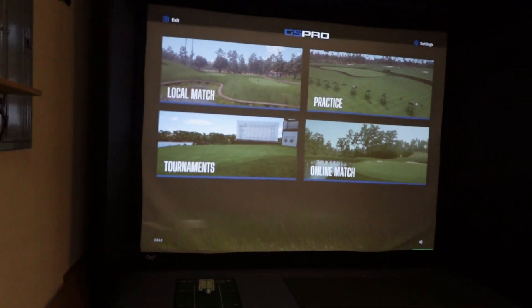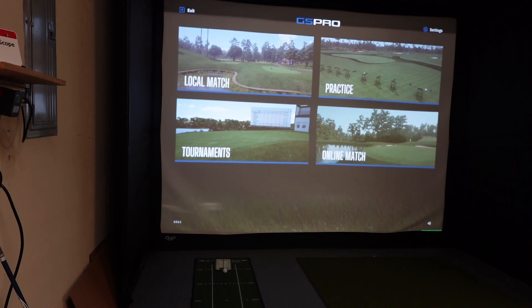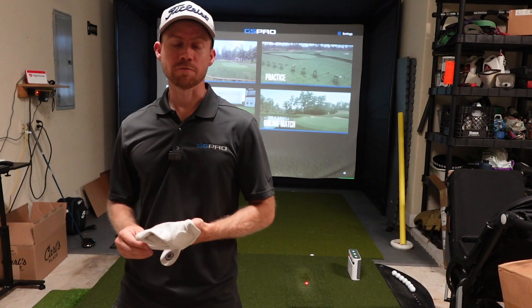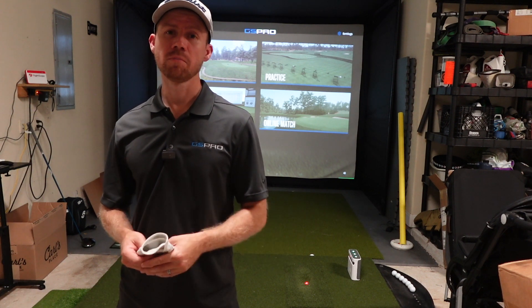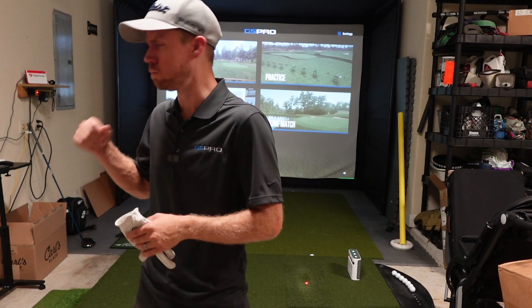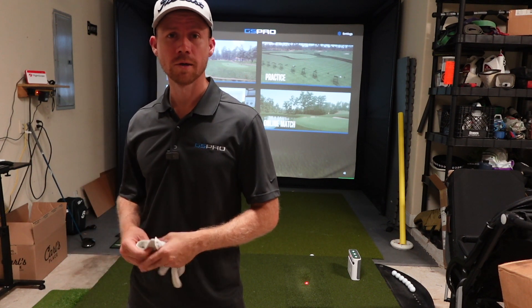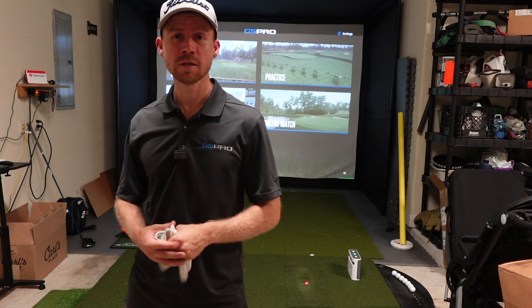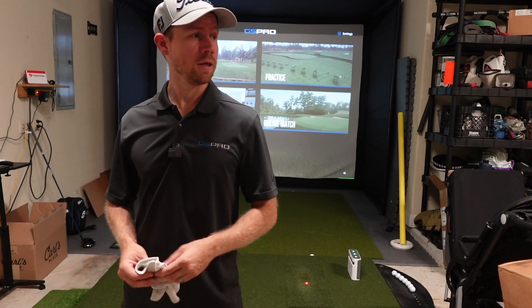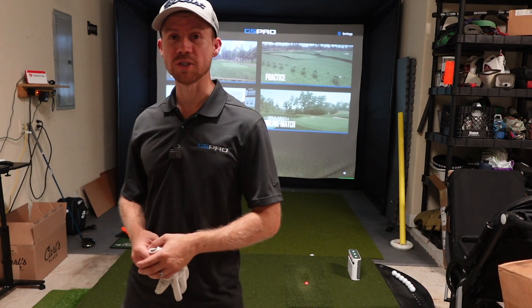From there, you're good to open GS Pro and do whatever you want — just leave all the SkyTrak stuff running. It's working. One thing to note: club data from SkyTrak Plus is not carrying over to GS Pro yet. That's something they're going to have to work out in the future. Keep in mind the guys working on this are doing it in their spare time and making it available to other users.